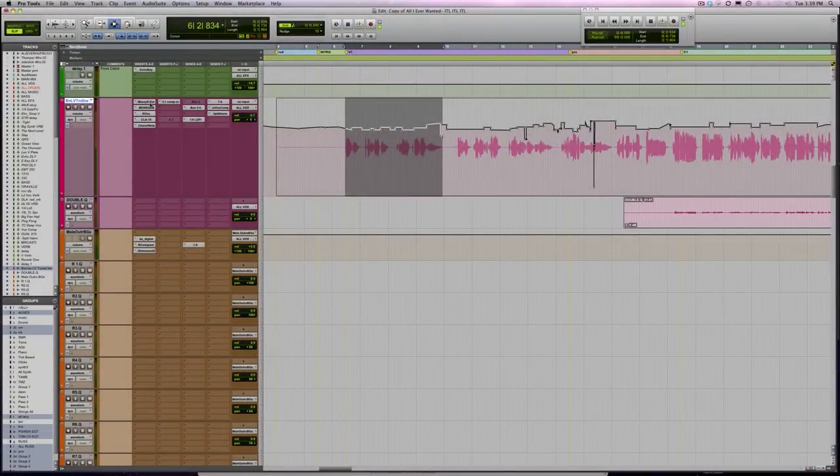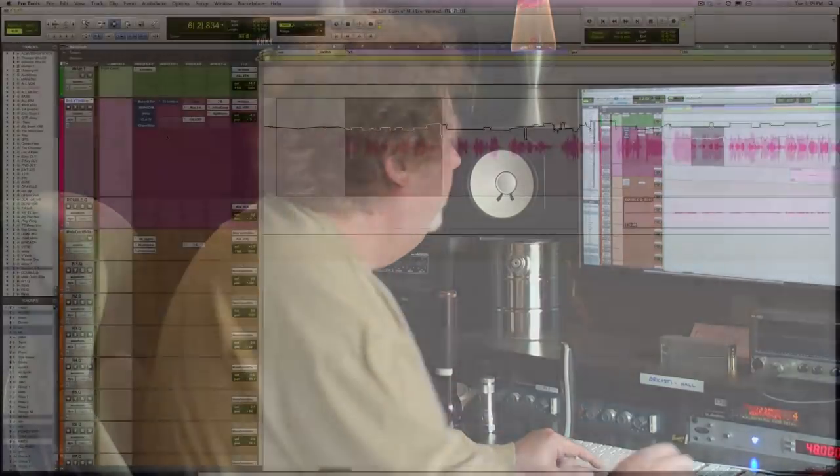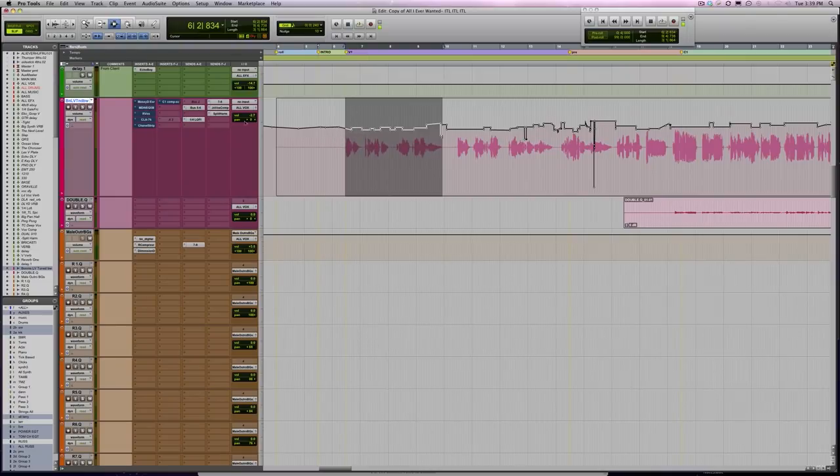I'm going to strip this down and just show you. The compressors - this is in keeping with my philosophy: don't try to get one thing to do too much work. You specialize. Like think of a football team - you've got linemen, you've got quarterbacks. Let things do what they're good at. Here's the vocal without anything. You can see I've done a lot of automation on the vocal to help the compressors not have to do as much work.